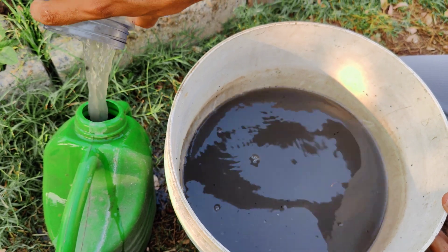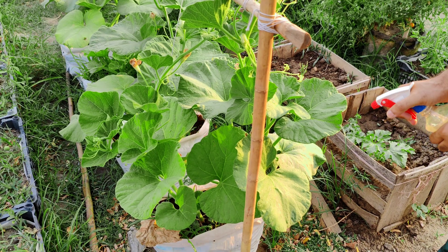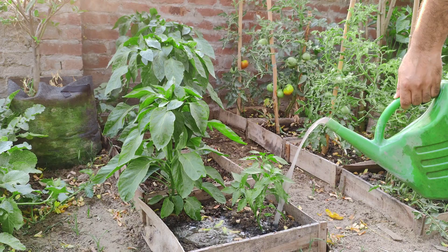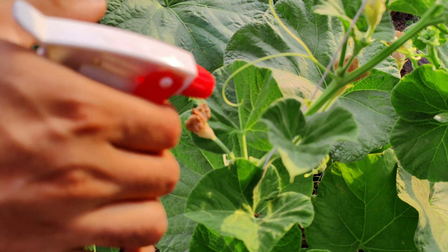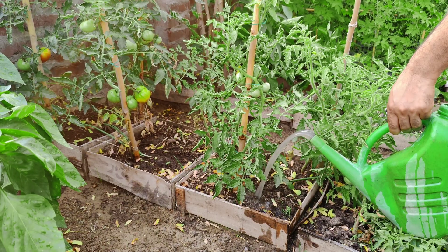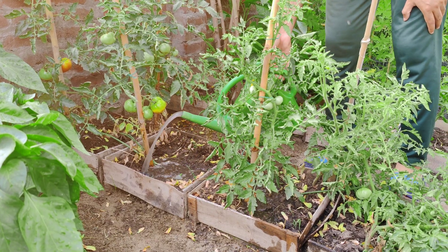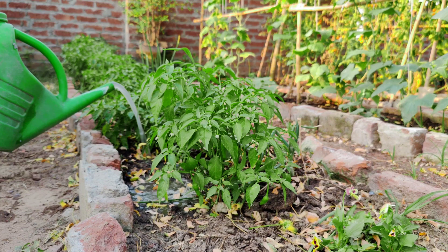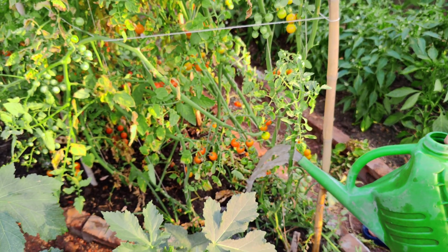You can use this fertilizer both as a foliar spray and by direct application to the soil. Use a sprayer to evenly coat the leaves of your plants, making sure to cover both the upper and lower surfaces. Apply early in the morning or in the evening to prevent sunburn on wet leaves. Adding a surfactant or a little liquid household soap helps the solution adhere better and longer to the leaves.